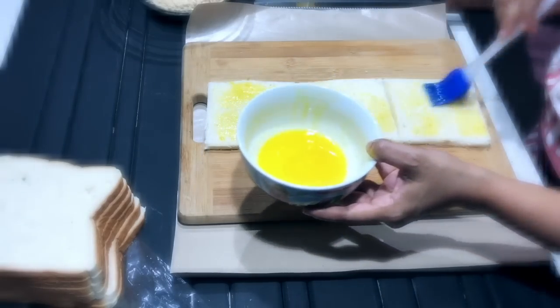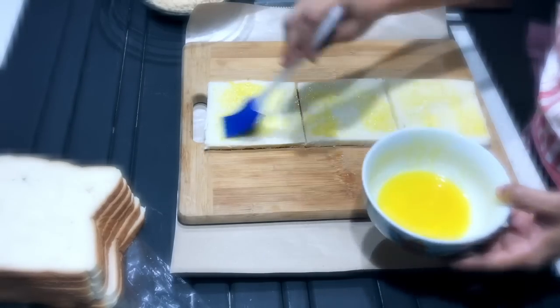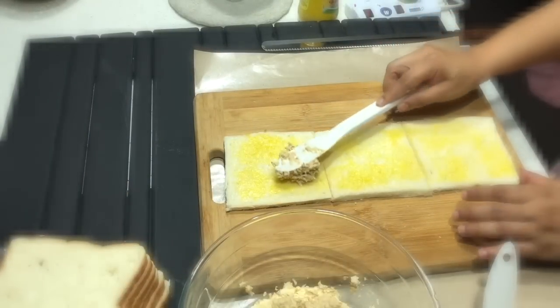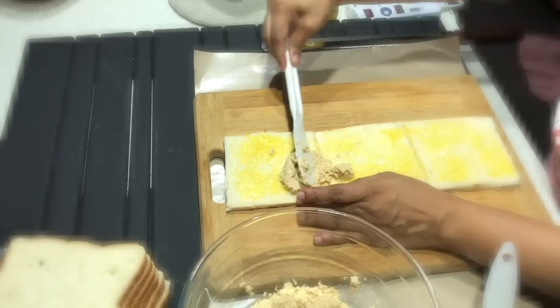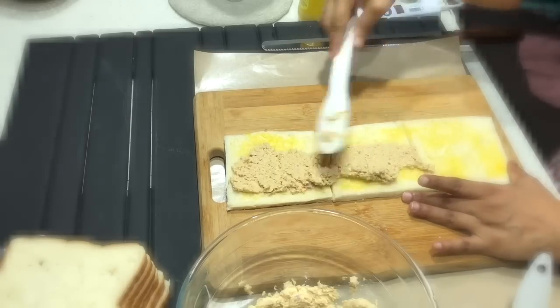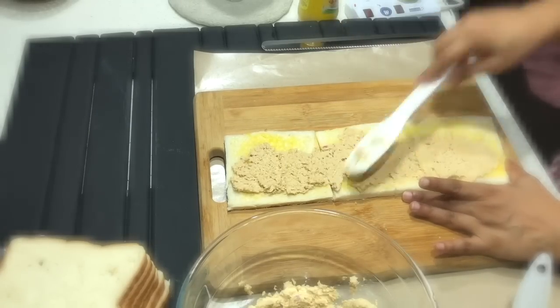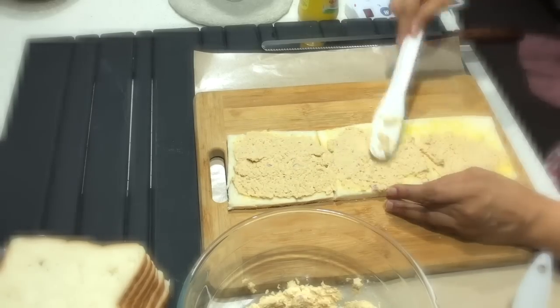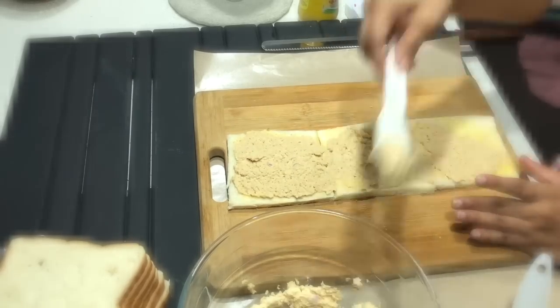Just a light layer of butter all over the surface. Make sure you don't get any butter on the sides or on the other side of the bread, because it ruins the presentation later. Now we're going to spread the tuna filling evenly and thinly all across the top.